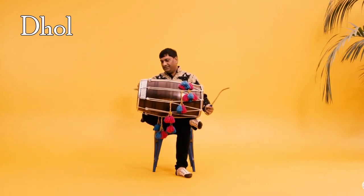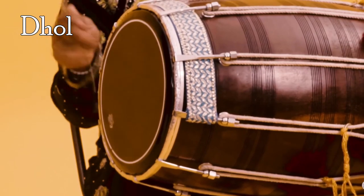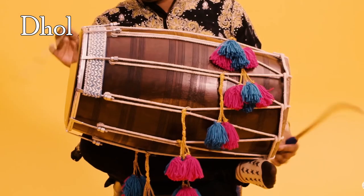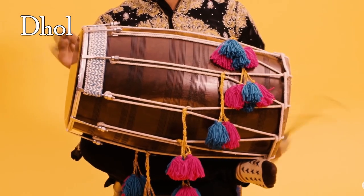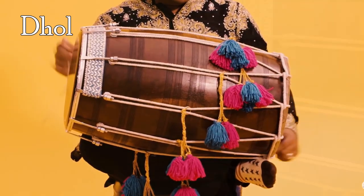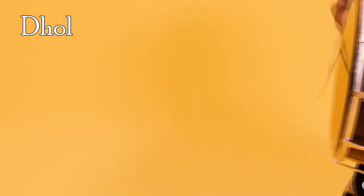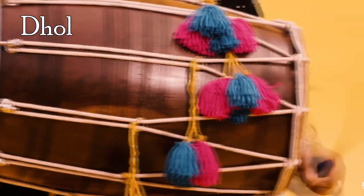Dhol is a double-sided barrel drum played mostly as an accompanying instrument in regional music forms. In qawwali music, the term dhol is used to describe a similar but smaller drum used with the smaller tabla as a replacement for the left-hand tabla drum. The dhol is played using two wooden sticks, usually made out of bamboo and cane wood.